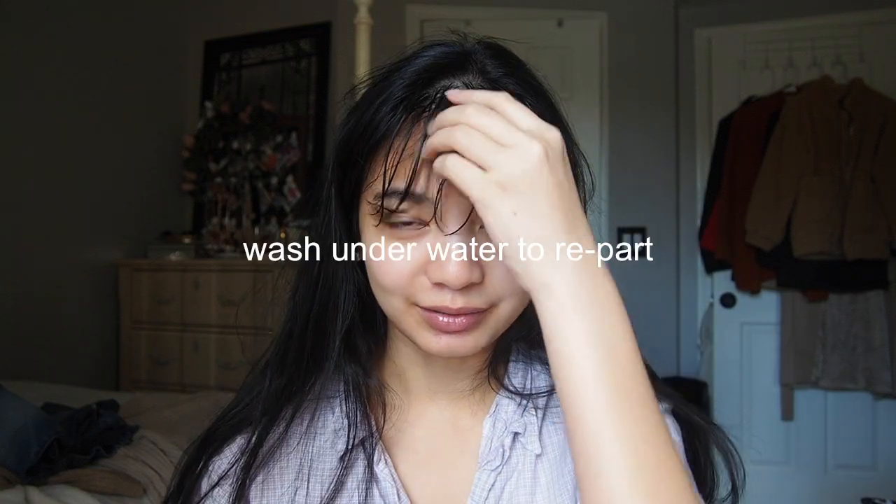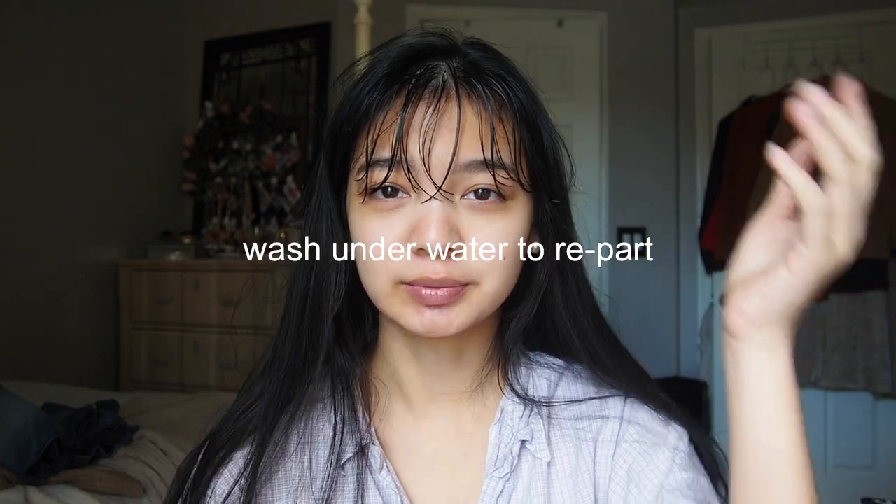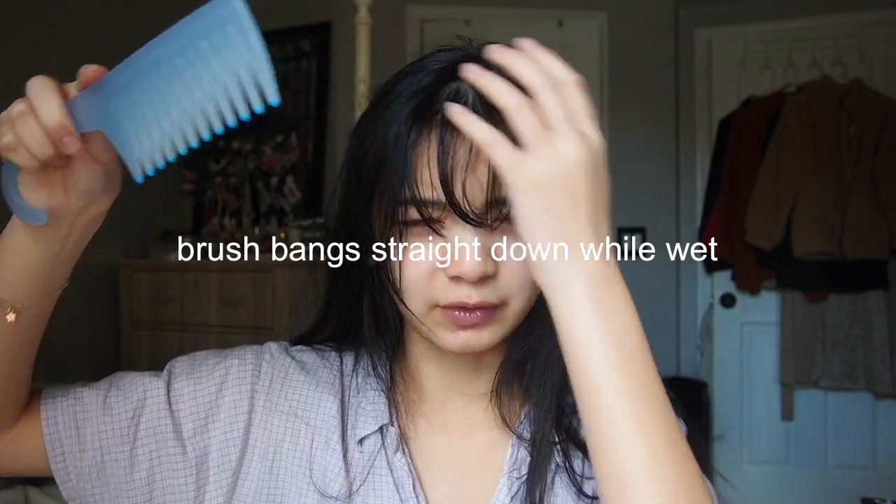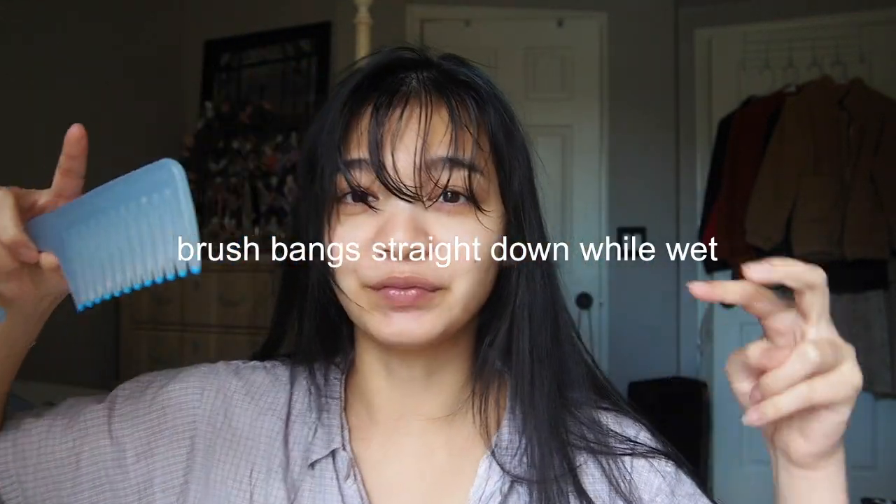I take showers at nighttime, and then in the morning I grab my bangs and just wash them underwater so I can re-part it. Then immediately afterwards I take a hairbrush and brush it straight down, so when it dries the flow of hair is facing downwards.